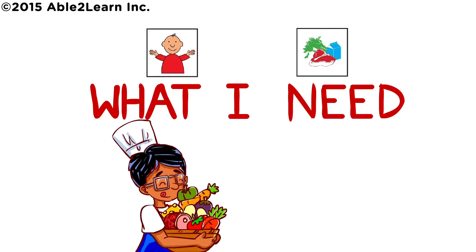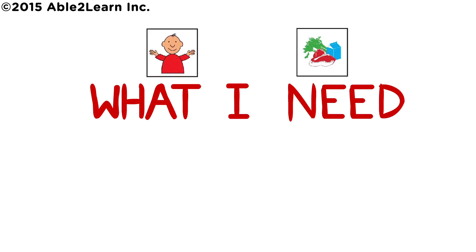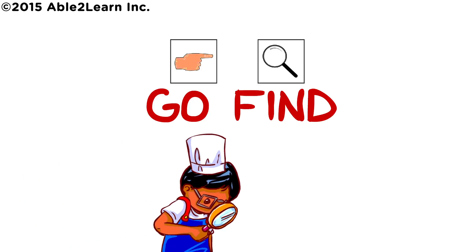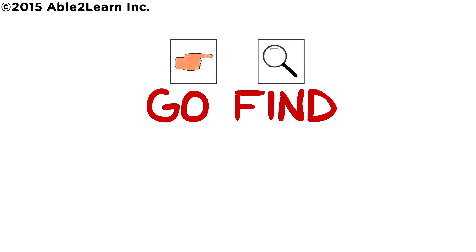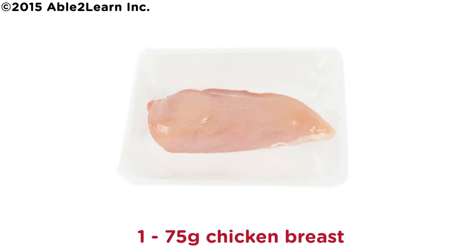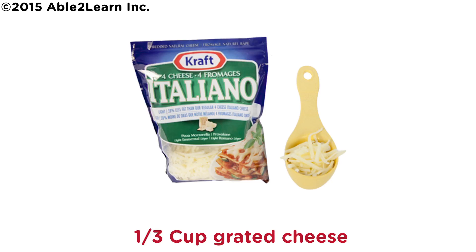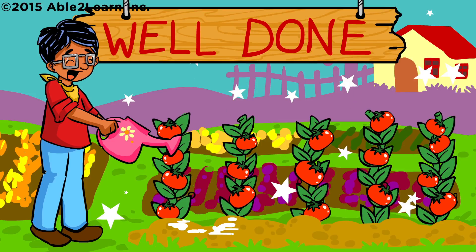What I need. Go find: oil spray, one 75 gram chicken breast, one tablespoon pesto, one third cup grated cheese. Well done.